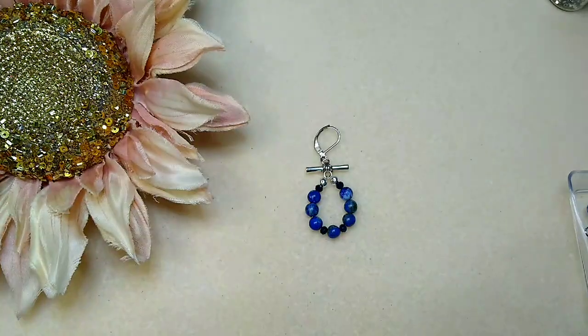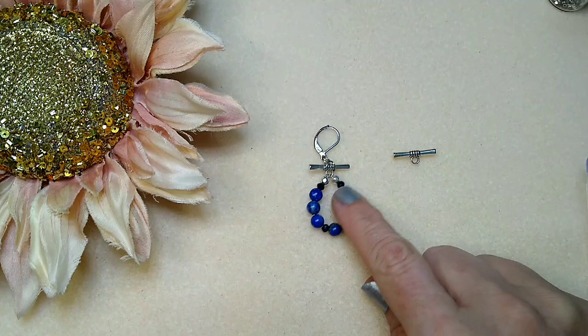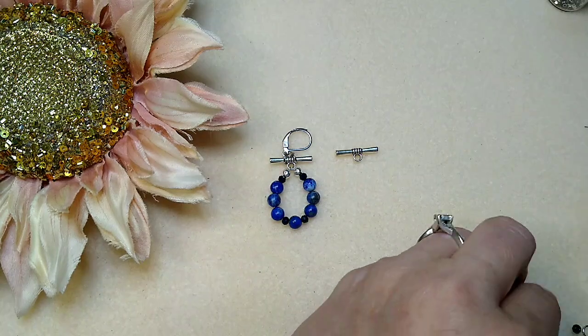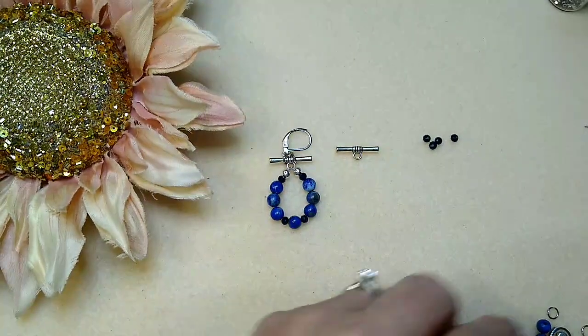So if you want to make this, here is what you're going to need. You're going to need two of the toggle bars that were in the box this month, and you are going to need four of the little indigo rondelles.